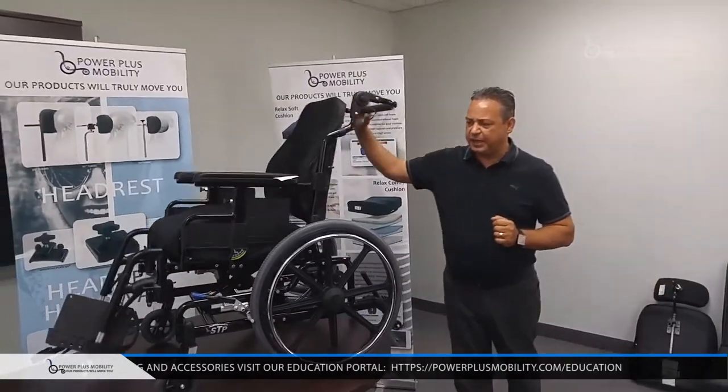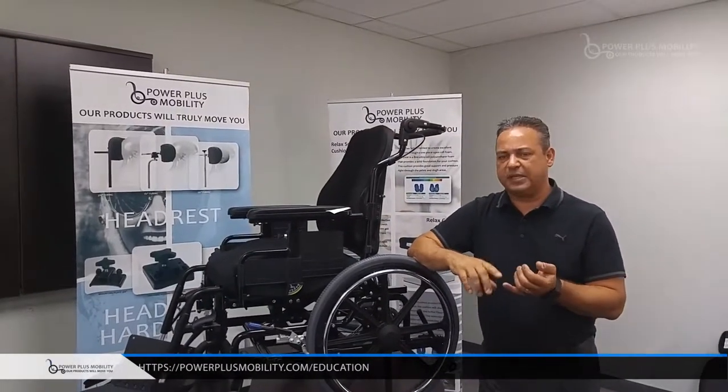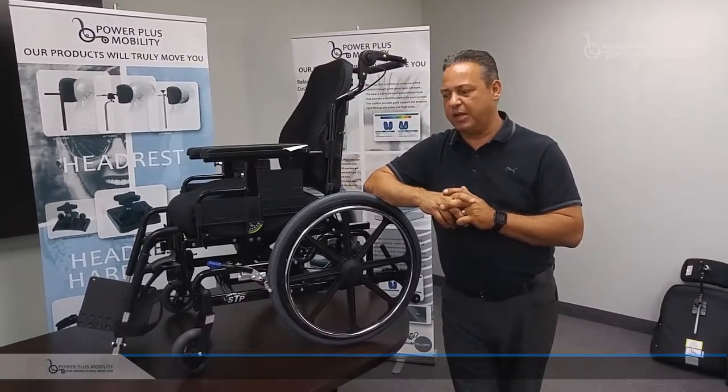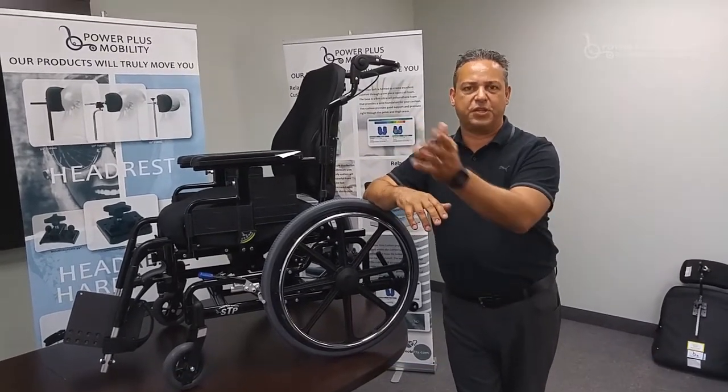Some of the key features and benefits of the STP: our standard weight configuration is 250 pounds. We can go up to 400 pounds of weight capacity on this unit — you just have to specify it and we put greater cylinders. We configure the chair to those needs.